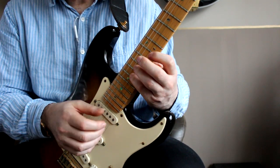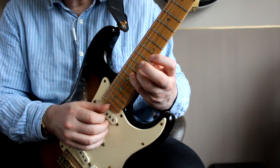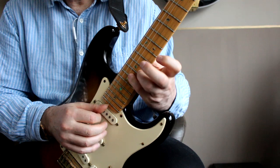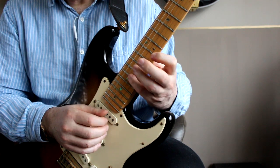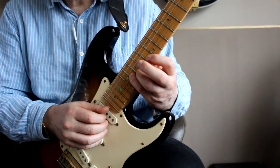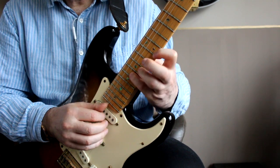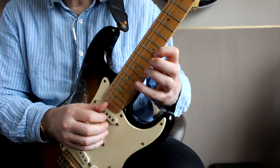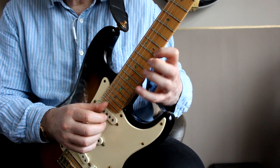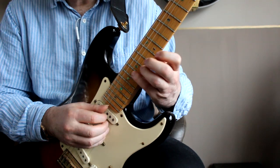The other thing to watch is what my thumb is doing. My thumb is actually on the strings all the time and it's tracking — tracking the strings that I'm playing and deadening the ones that I've just finished playing. If I didn't do it you get that kind of unwanted sound. So the thumb really is just managing the other strings.